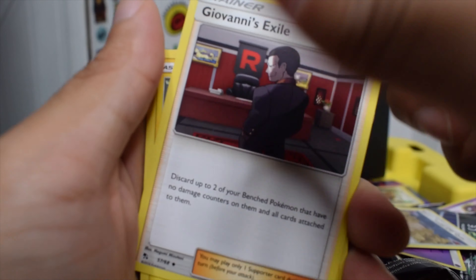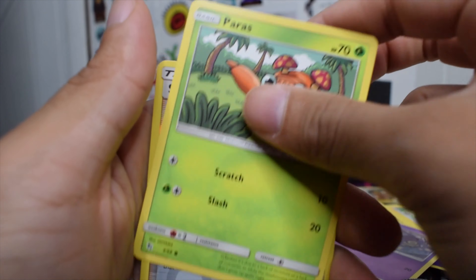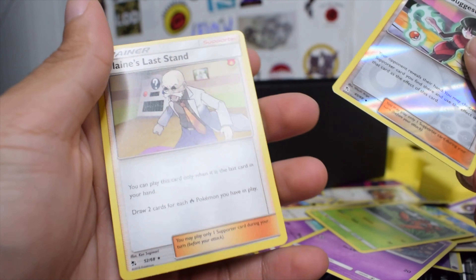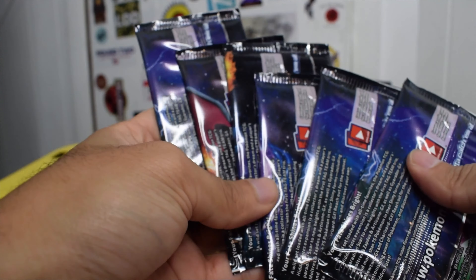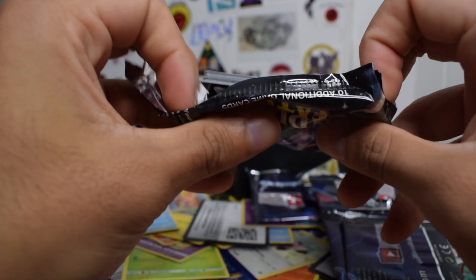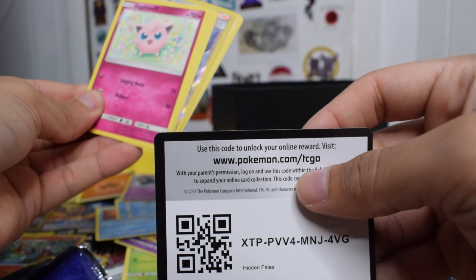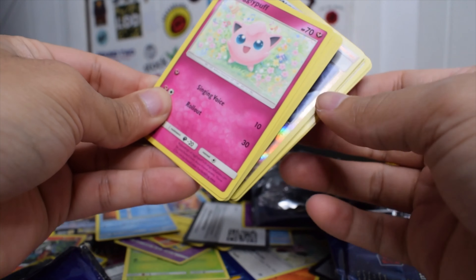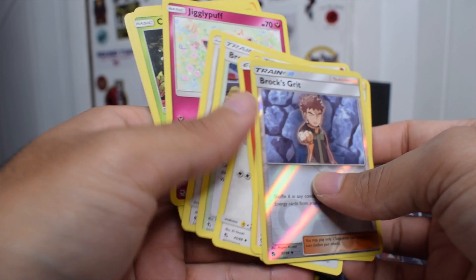Alright — Farfetch'd, Giovanni's Exile, Voltorb. I have a feeling it's about to be my first L. I feel like it's going too crazy. What do you know — alright, finally, calm me down a little bit. How many do we have left? I'm too messy right now. We got six left. We got a reverse energy right here, so that's not as shiny. We're 0 for 2 now — we started off high.